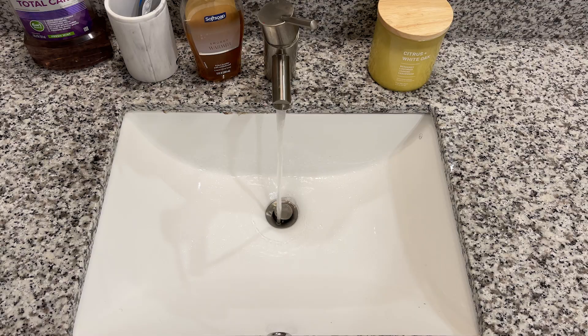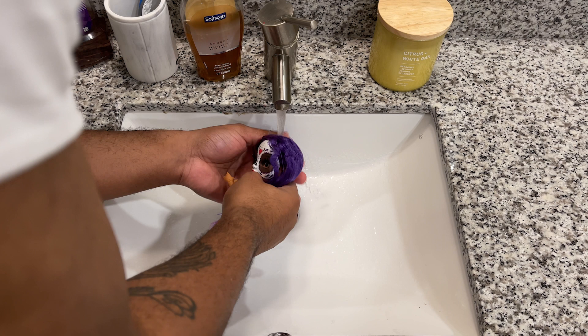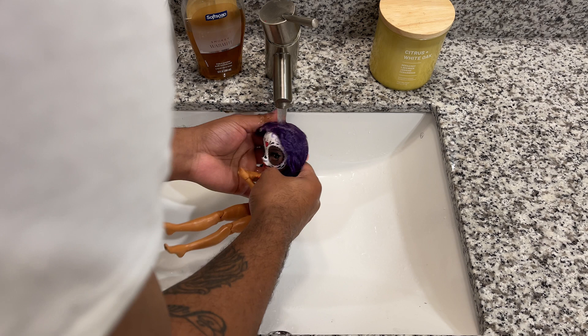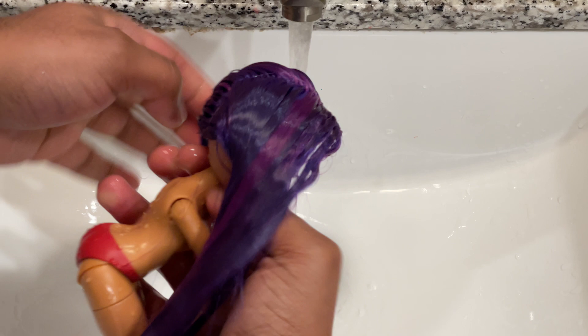Alright, so we're going to start off this restyle in my favorite way. I'm going to turn my tap onto the cold side and just rinse her hair. She didn't have a whole bunch of gel in her hair — it was actually pretty light towards the ends — but I still needed to get it out because it was a little crusty and a little dusty. So all I did was just run her hair under some cold water, then go in with my favorite product, which is Dawn Dish Soap, and lather that throughout her hair.